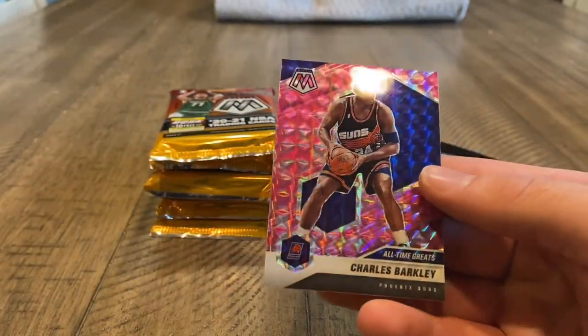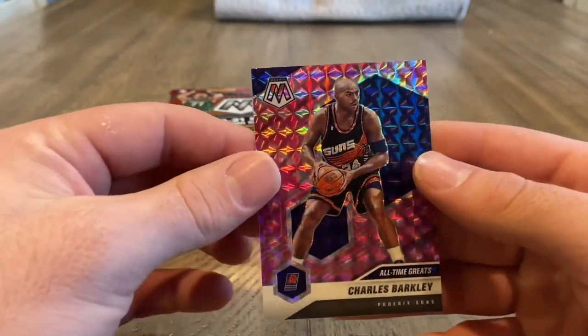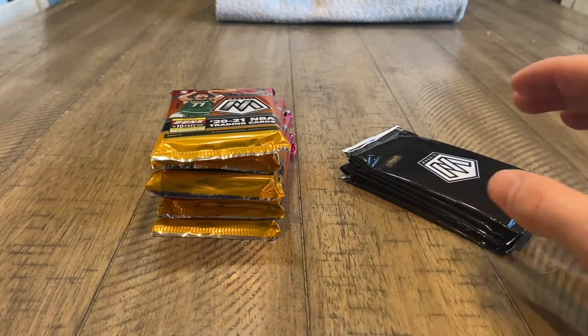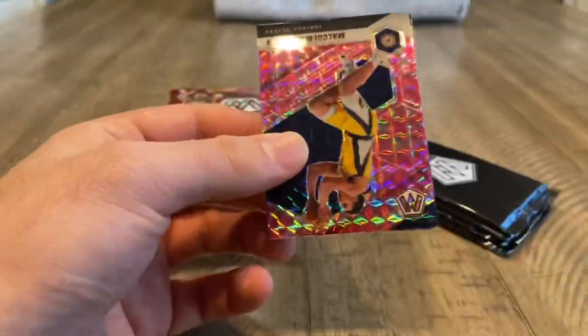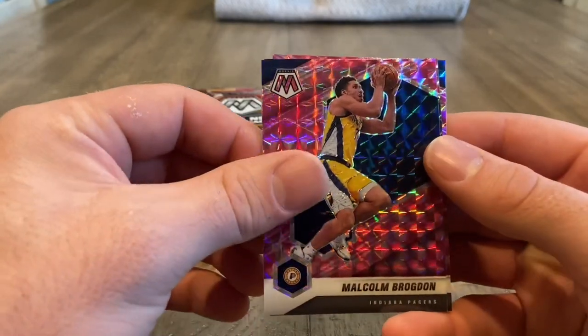All-time great Charles Barkley is the first pink we pull. Pink does look really good. I really love Mosaic. It kind of lost some value unfortunately, like a lot of the modern cards did, but I've always been a fan of Mosaic ever since I ripped a lot of it. It's really nice. The cards in person are just gorgeous.